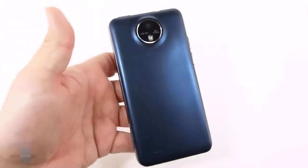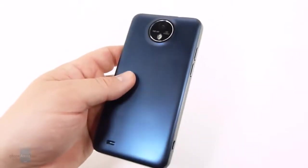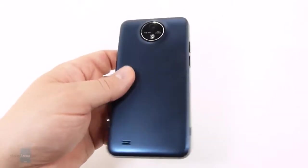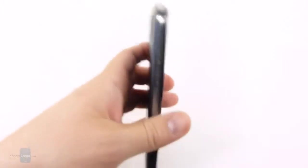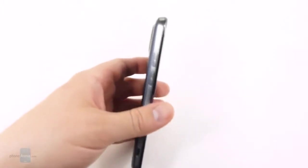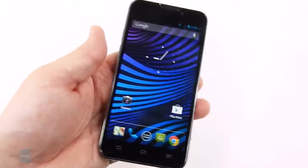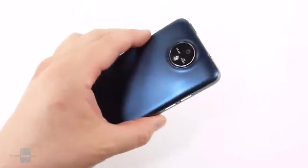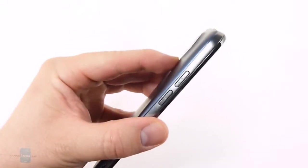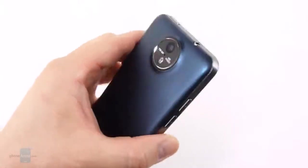If we take a look at the back, we're going to find a nice blue finish, which gives the Vital a little bit of personality. It is a soft-touch paint finish, which makes it easier to hold. The device is rather large and a little bit thick at 10mm, but it still fits surprisingly well into the hand — not as obtrusive as you might think.